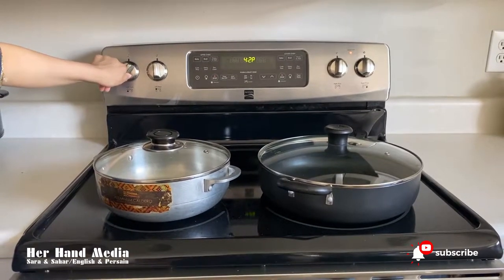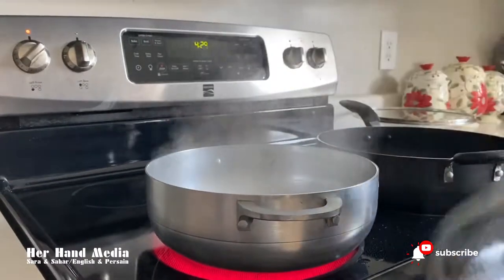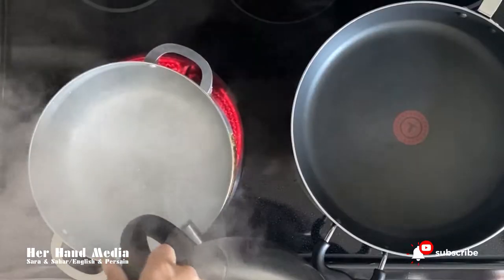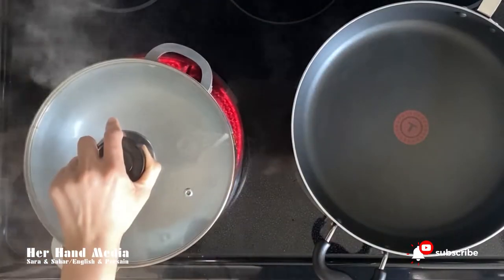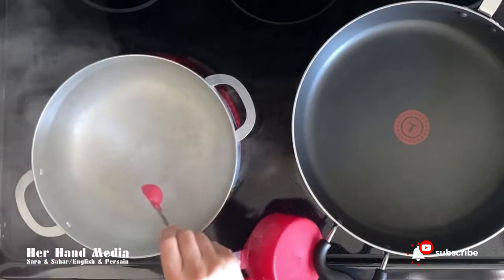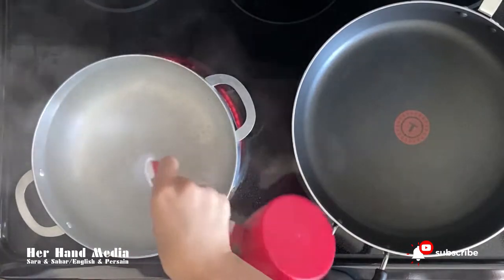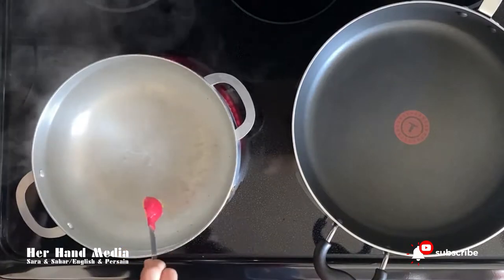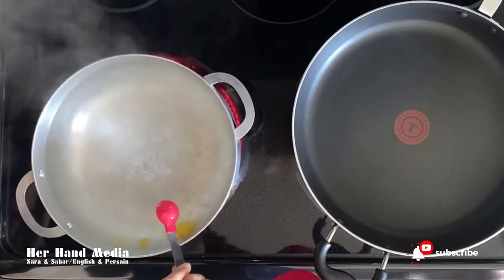To start, turn on the stove, then pour the hot water into the pot and let it boil. When the water is boiled, pour in two teaspoons of salt.